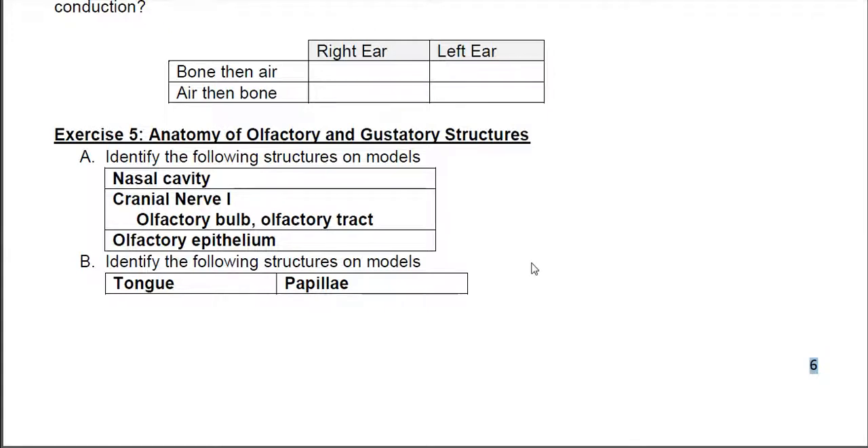Part 5 has no diagrams, but it covers the nose and the tongue. The papilla are the bumps on the tongue — the bumps are not taste buds. Taste buds are microscopic and are located on the papilla. You just need to know that the bumps on the tongue are papilla. For the nose, you need to know that the cranial nerve connected to the nasal cavity is cranial nerve 1, and that the big open area behind your nose is the nasal cavity. Don't worry about the olfactory bulb, olfactory tract, or olfactory epithelium — since there's no diagram, you won't be held to that standard.